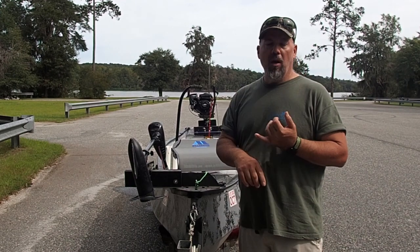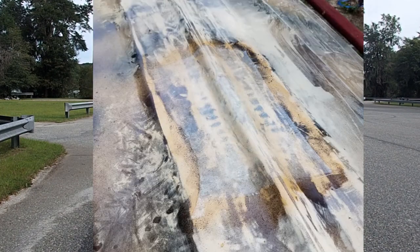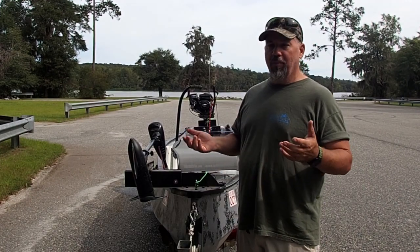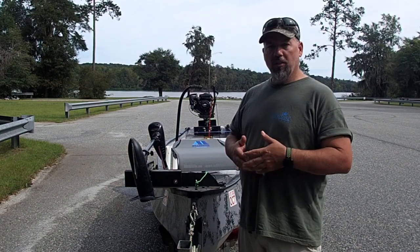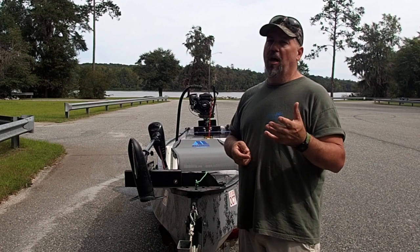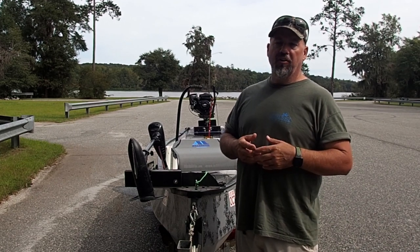I ended up repairing the hole in the bottom — the worst one was right in the keel. The rest of them were done actually by the rollers on the trailer. This trailer was never set up for this boat, and the trailer damaged the boat. It's hard to believe it, but that's exactly what happened. So I fixed the three or four spots on the bottom — one that had to be fixed, and a couple that I just wanted to make sure didn't turn into anything worse.